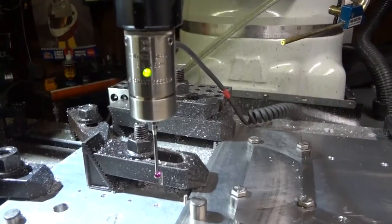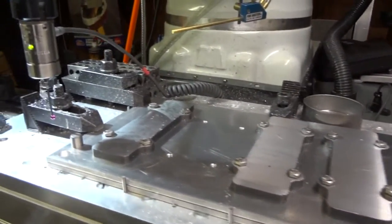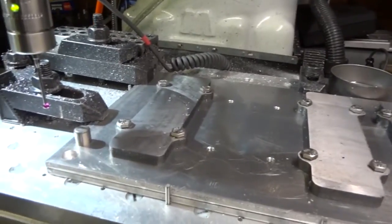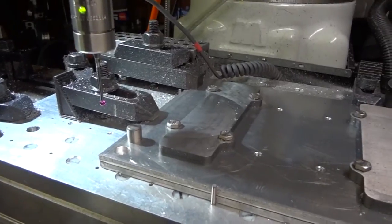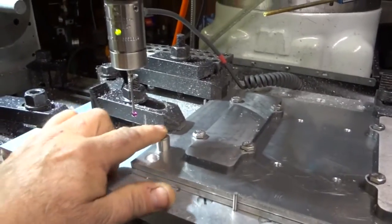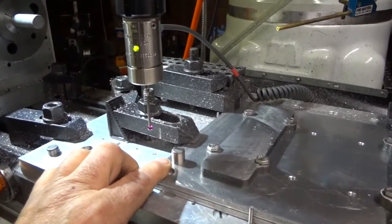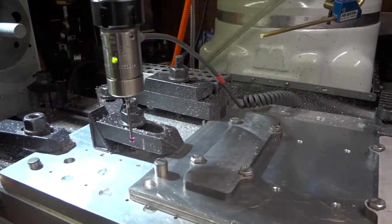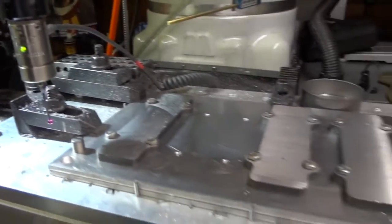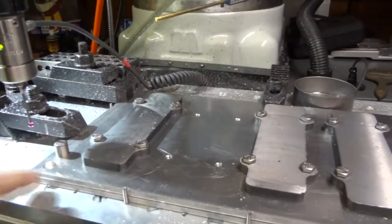This DP4 probe is going to let us center our fixture. We have a fixture here that we've had on and off the table several times, and we're going to get it right back to exactly where it was when we initially made it. What we've done is we've bored a hole and put a pin in here. There's a half-inch pin and it's secured onto the fixture plate. This way, whenever we remove the plate from the machine, we can come back and always register off of there.